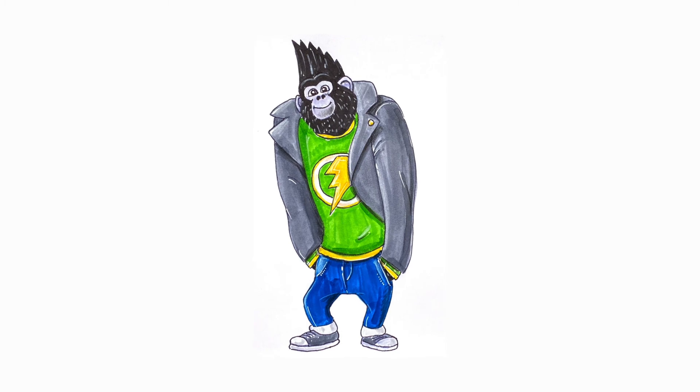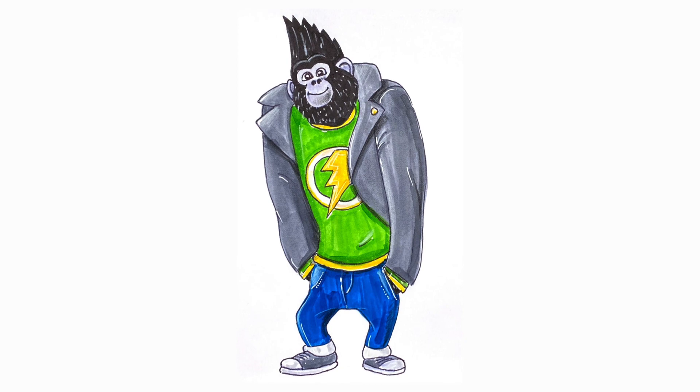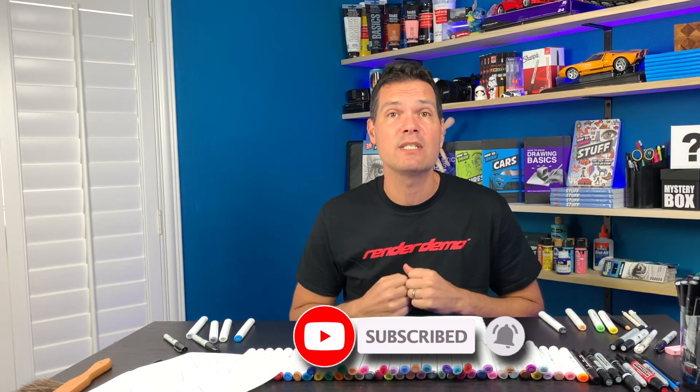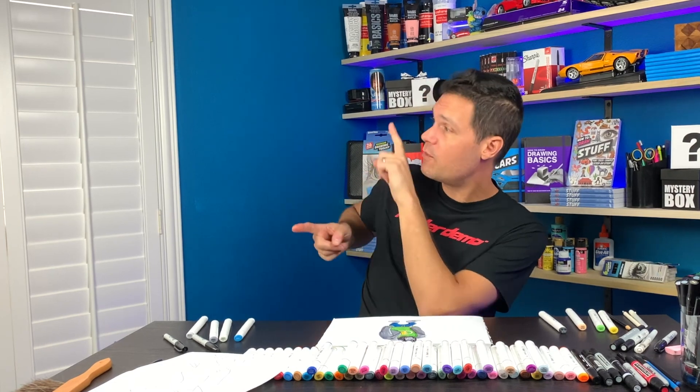There you go — I just finished marking in Johnny from Sing 2. I think it looks amazing. I hope yours turned out really cool as well. If you want to get the line art, just look in the description below and you can download the free copy of it. Click subscribe because I'm looking to get to 10,000 subscribers by the end of this year and I need your help doing it. Check out some of these cool videos right here.